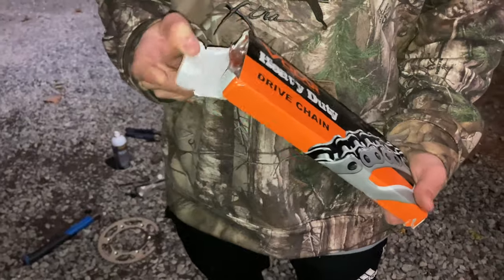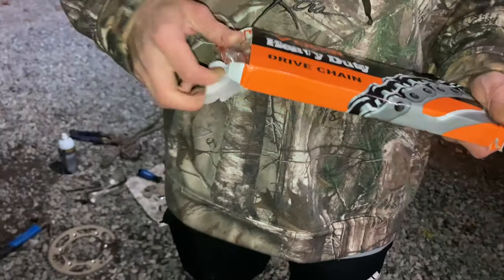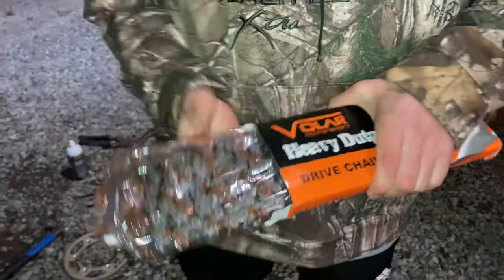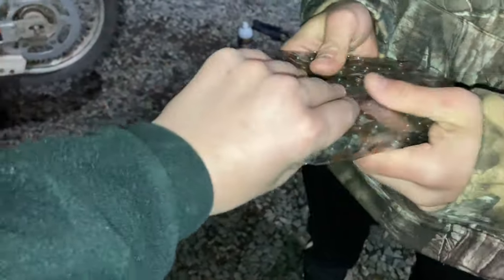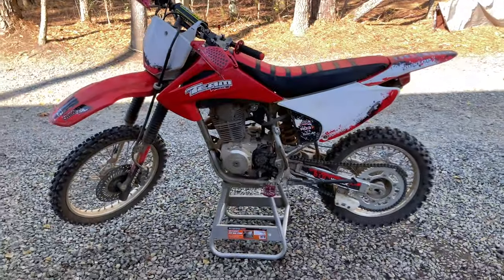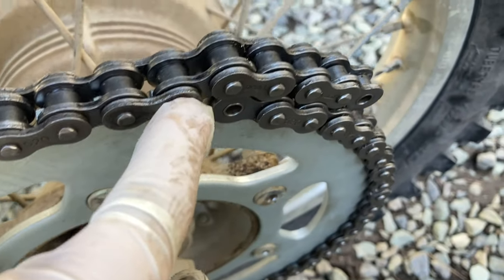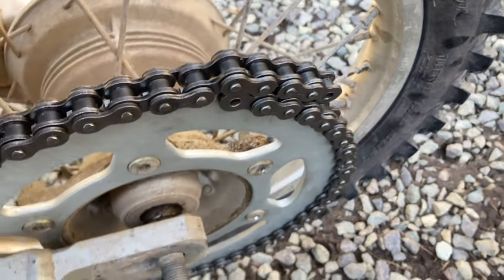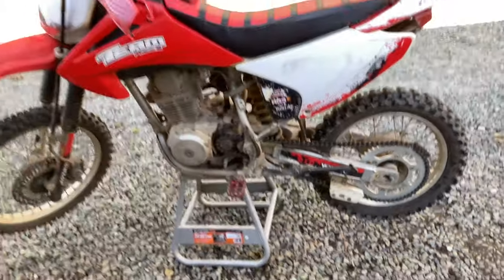Now we're gonna unbox the new Volar heavy-duty non-o-ring chain. That is nice! It is a new day outside with the 150F. I got the rear tire on the bike — now all I have to do is slide that axle in. I'm going to use the connector right here to make the master link slide through and just clip it in, and then I'll have a working chain.